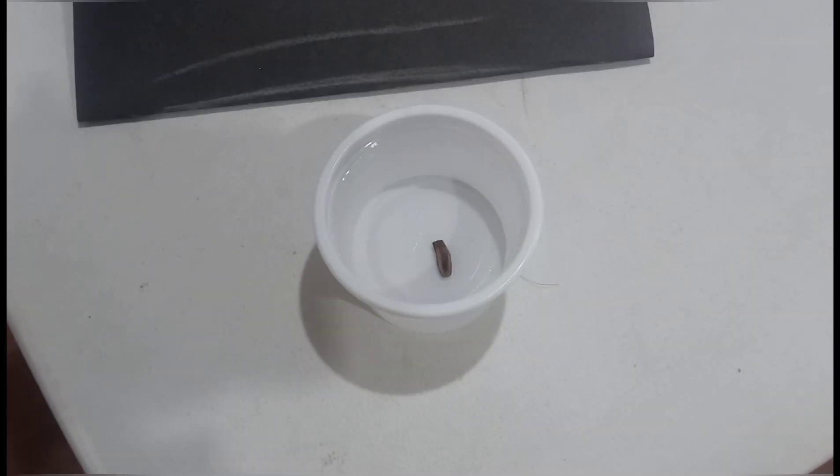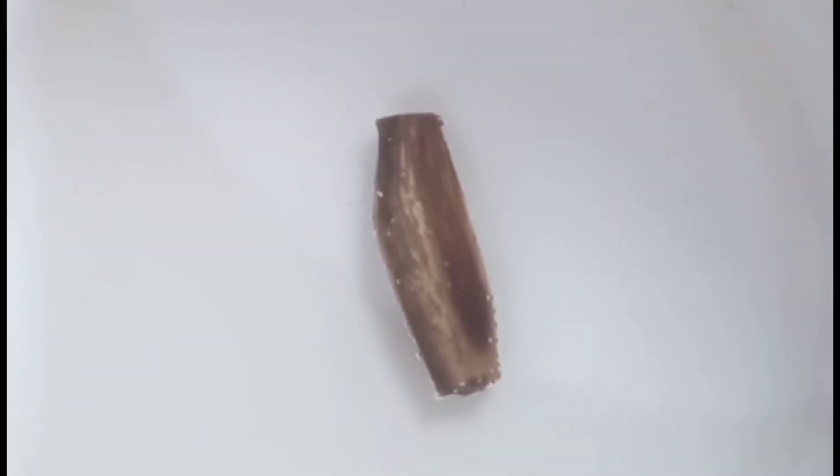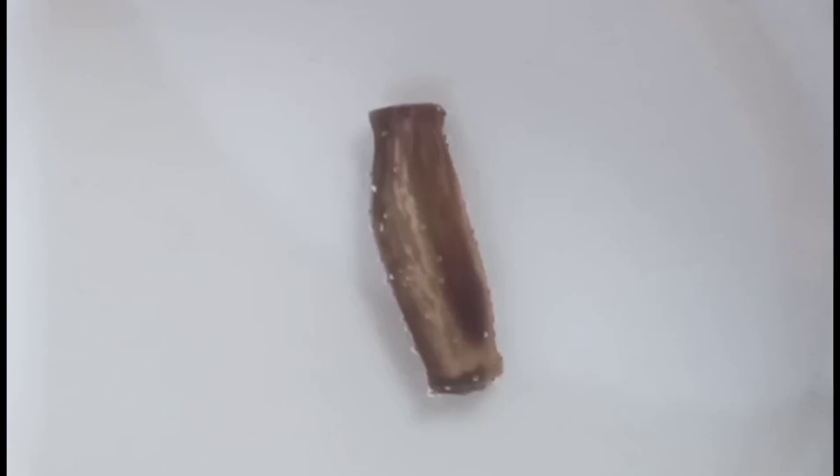Next, soak the seed in water. As you can see, the edges of the seed are starting to swell because the seed is growing inside. You can leave it in water for a few hours but not more than 12 hours — I recommend 5 to 10 hours, or else the seed will die.